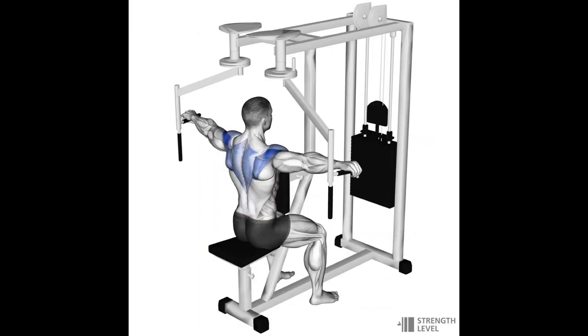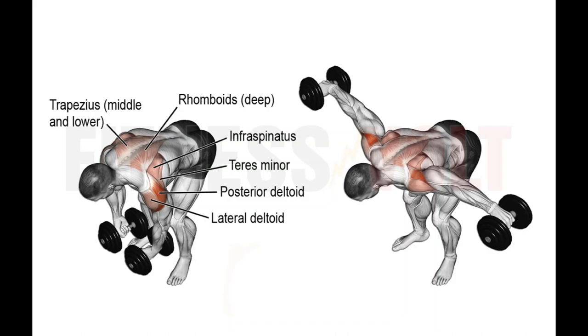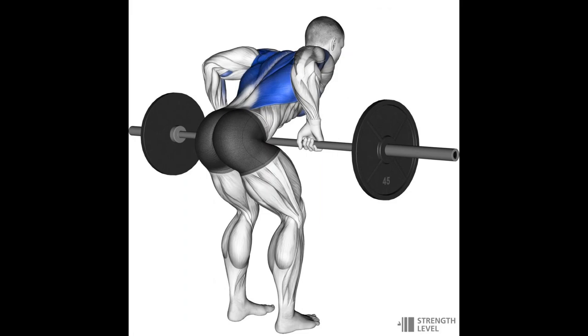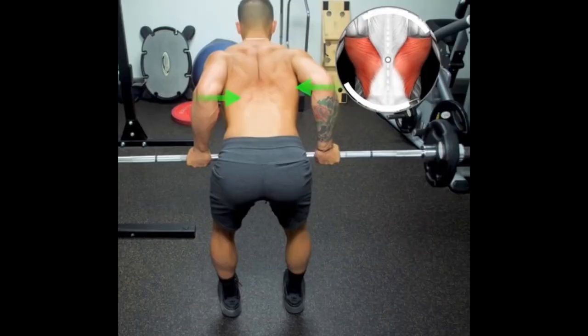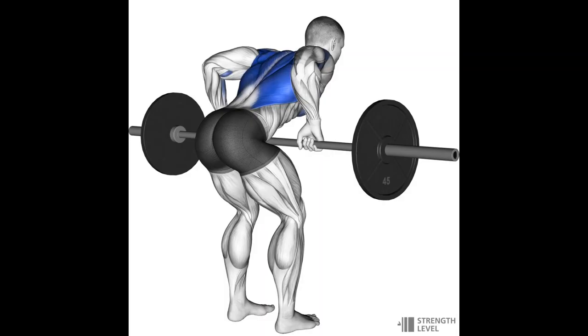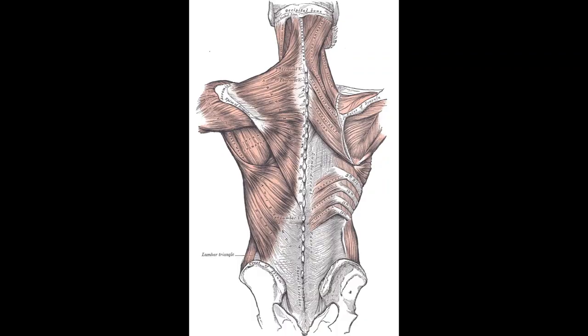Often neglected is the rear delt, which is also very important for shoulder width. Its function is to bring the arms behind the body when they're out to the side, like in a reverse fly, bent-over lateral raise, or face pull. Rows are also great for rear delts when your elbows are at about 45 degrees relative to your body — elbows tucked in emphasizes the lats, elbows flared to 90 degrees emphasizes the traps and rhomboids.